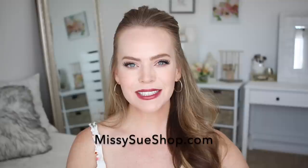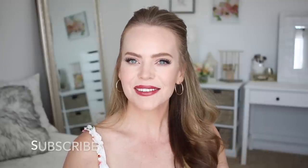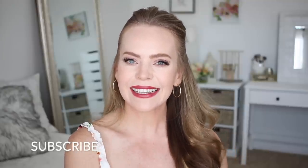If you're new to my channel, make sure to subscribe down below and click the notification bell so you never miss a video. And let's get started.